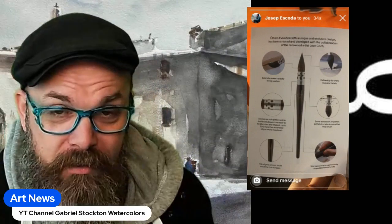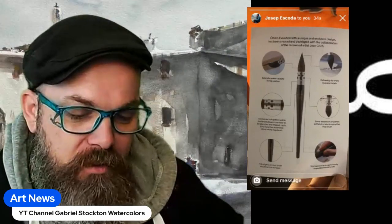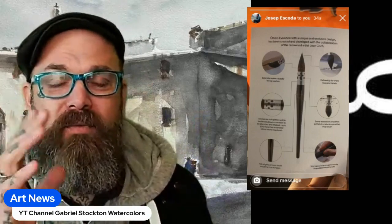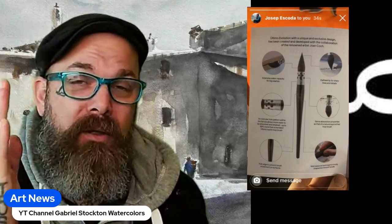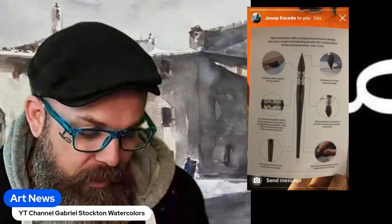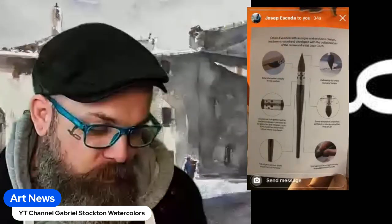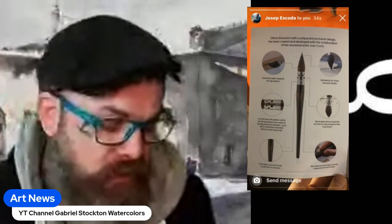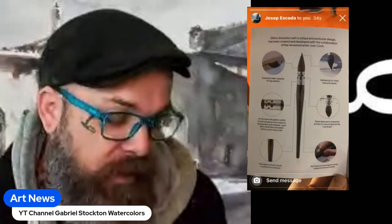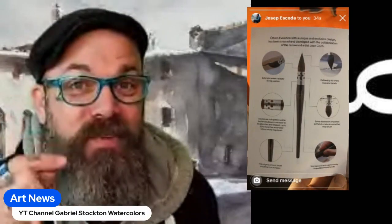The stats on this brush say 'exclusive water captivity for big washes.' This brush is a size 20 — they don't have other sizes right now. I use a 14 for small paintings under a quarter sheet, and a 20 for half sheet and larger. The unique hole pattern within the ferrule allows more water to absorb and retain up to 50 percent more than the standard Ultimo round mop brush.